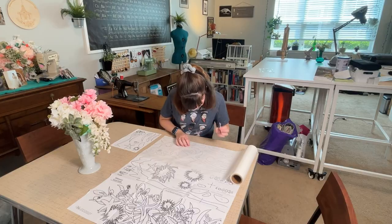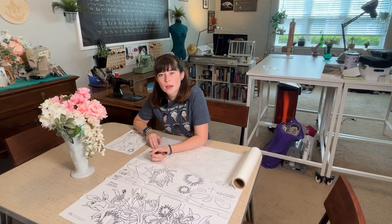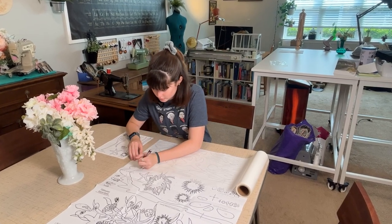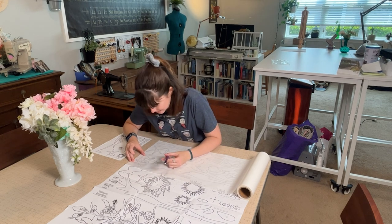Then I got to trace every single pattern piece onto my fusible interfacing, which was a time and a half. At this point in the video you're probably going, 'What is she doing? I don't actually know what a tide pool is and she's just trying to draw on paper that is continually breaking her pencil.' As hard as it is for me to talk and draw at the same time, so too are tide pools terrible places to live.